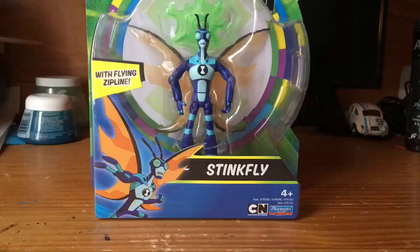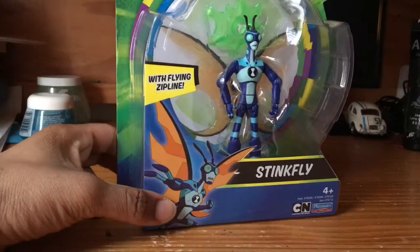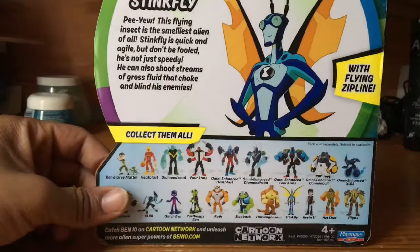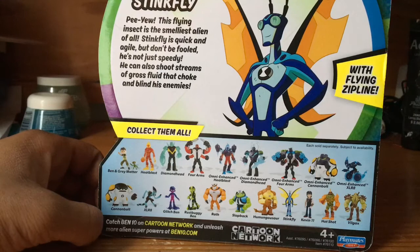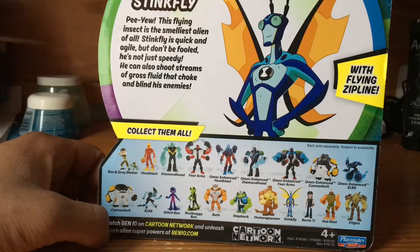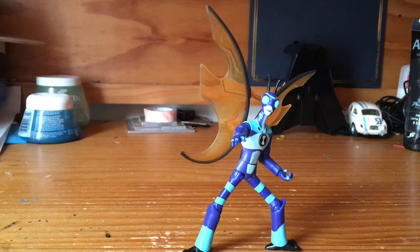All right, let's move on to Stinkfly — Stinkfly with flying zipline. The packaging looks pretty nice, which is the same standard package we've been getting for all the Reboot Series Ben 10. On the back of the package: this flying insect is the smelliest alien of all. Stinkfly is quick and agile, but don't be fooled — he's not just speedy. He can also shoot streams of gross fluid that can choke and blind his enemies. Despite his hit or miss design, Stinkfly has to be probably one of the most common vehicle aliens in the show. It's a pity they got rid of him and moved to Jetray, but in a way it kind of isn't a bad thing, since I kind of prefer Jetray over Stinkfly as a Ben 10 flying alien.